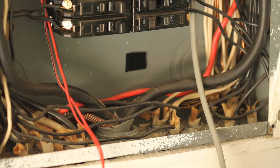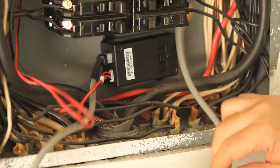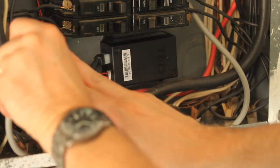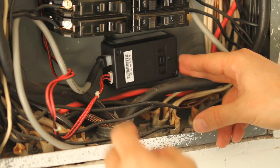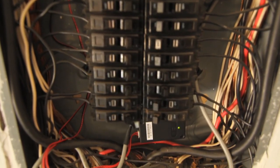Next, determine the best location to mount the MTU. Choose a location where it will not interfere with existing equipment or wiring. The MTU may be attached using double-sided tape if allowed in your jurisdiction, or with sheet metal or machine screws. Next, arrange and tie wrap all wiring in a neat and tidy manner.